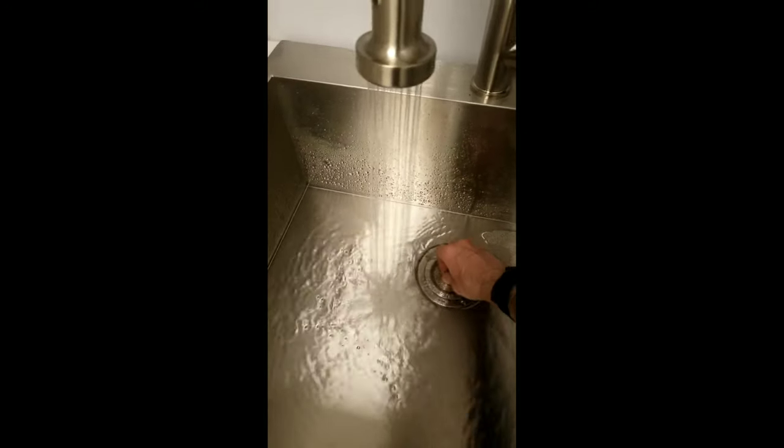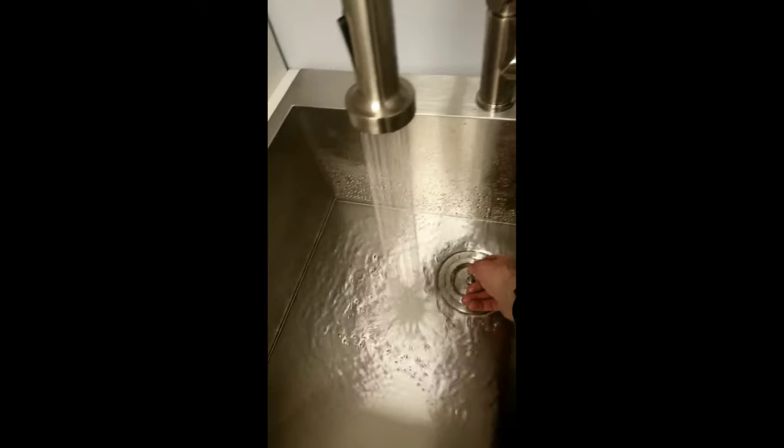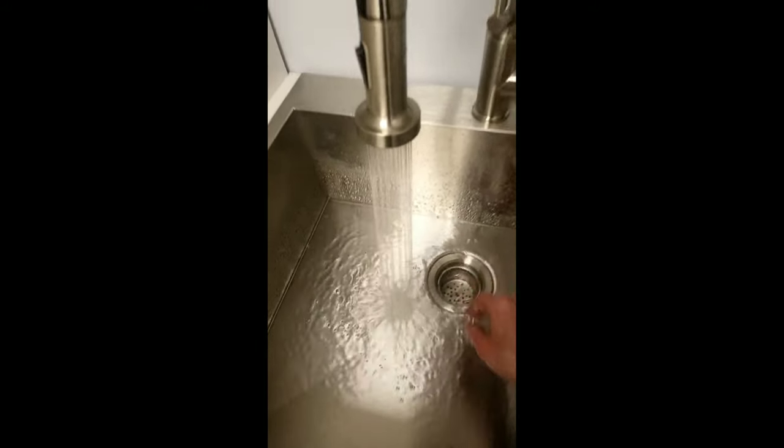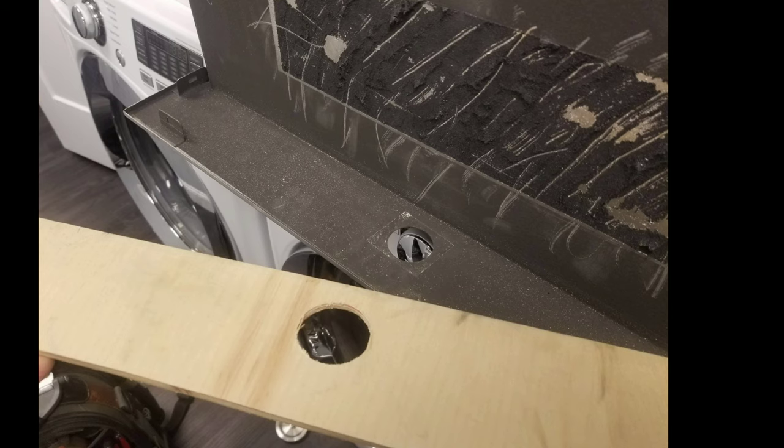So next slide, I will show you what I did and why. In the next photo what you're going to see is the sink is actually upside down sitting on top of the washing machine, and the little lip that is on the edge creates a deficit — when this faucet comes and gets installed it's going to get clamped down and bend.